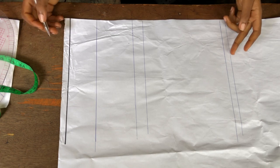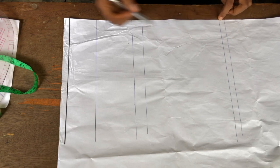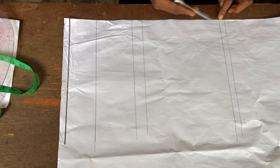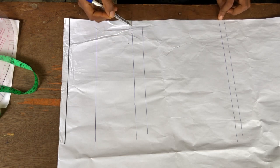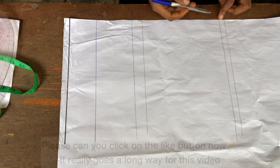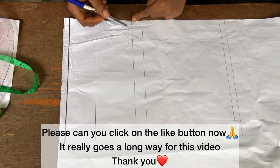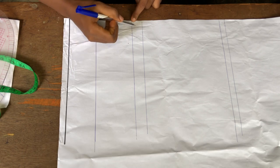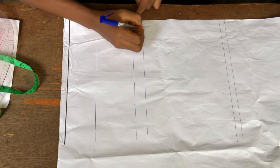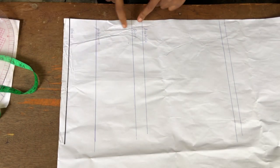The first thing I do is measure half inch at the lower part and half inch at the upper part. In between is my half length. From there to there is my arm hole length, from there to there is my bust length, and from there to there is my under bust length. Let me just label: that's my arm hole, my bust, my under bust, and my waist.